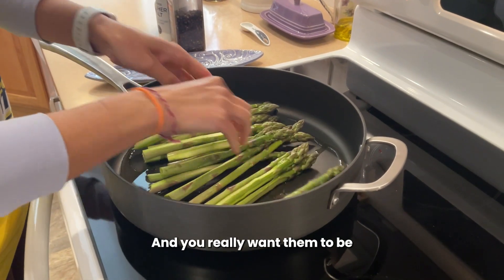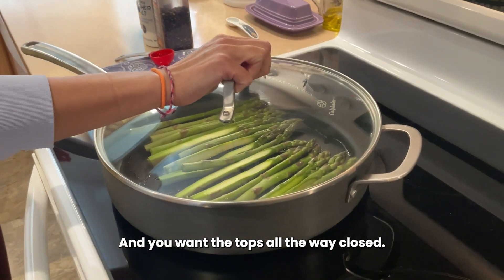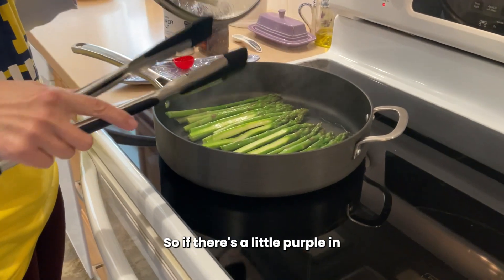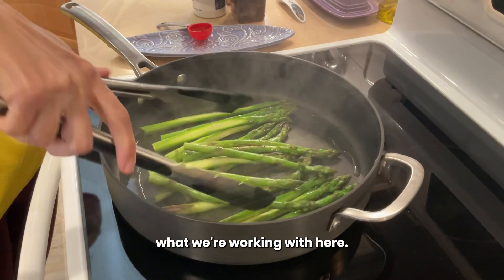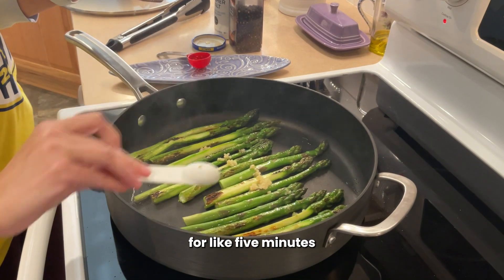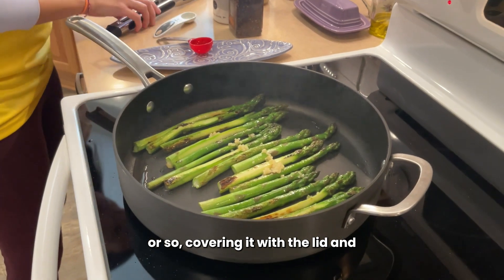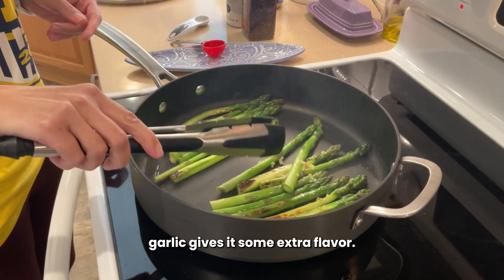You really want them to be sort of firm and not wilty. And you want the tops all the way closed — you don't want them open. They should be like a little greenish purple color. So if there's a little purple in there, that's actually fine. That's what we're working with here. And then just trying to steam it for like five minutes or so, covering it with the lid, and adding some minced garlic gives it some extra flavor.